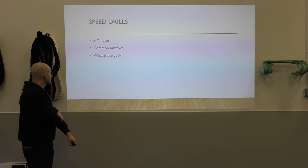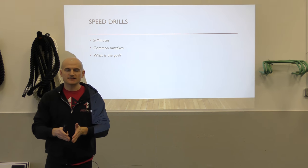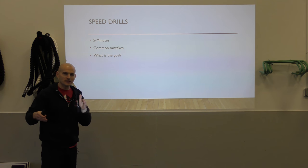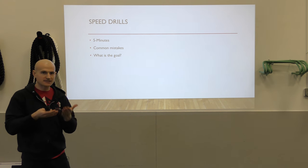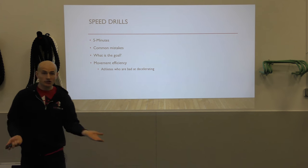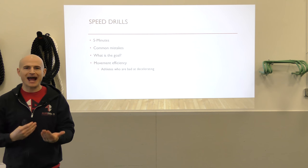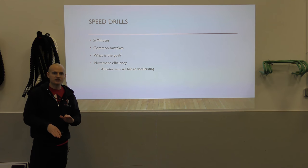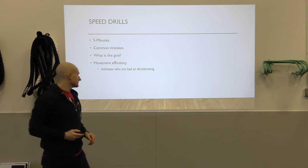For speed drills — another five minutes — a common mistake is thinking of them as just a way to get faster. I think it makes a lot more sense to think of speed drills as ways to be more efficient with your movement: being able to decelerate and change direction efficiently. Athletes who are bad at decelerating are often just super inefficient. You'll see this in a shuttle run or suicide where athletes do more of a U-turn versus doing a quick crossover.